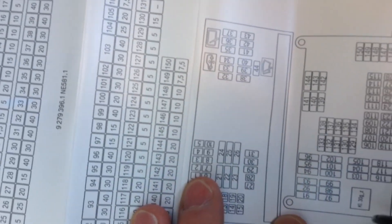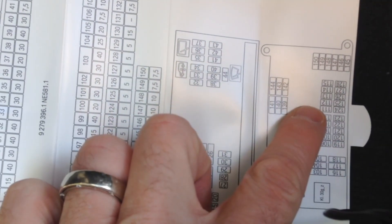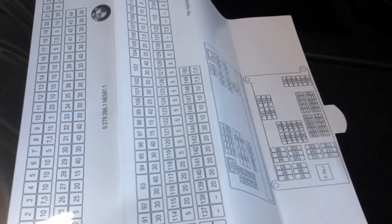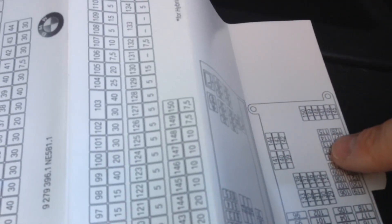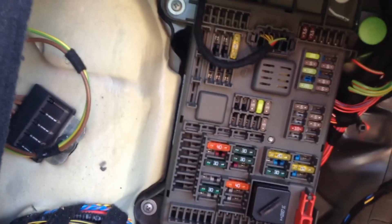I pulled out the card and I know the two I need to change are F111 and F113. Here is F111, and two up from that is F113. I'm going to try to hold it in the right orientation for you, matching the card — F111 is going to be in the bottom left-hand corner of the second cluster, and F113 is just above it.